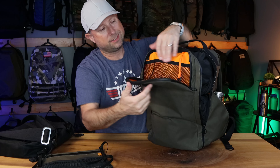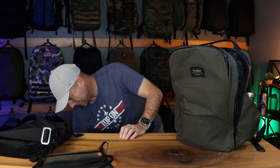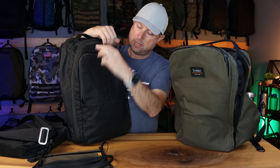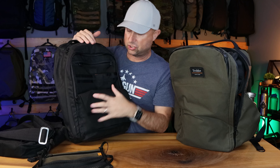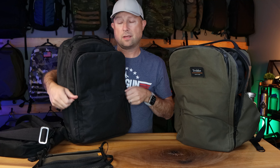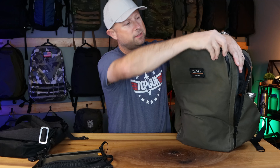One other bag with a similar front-pocket design is the Axiom with the triple-fold design — though that one goes deeper with a lot more organization. That's my drone-mode bag, the Axiom in black wax canvas. But that's the front pocket overview.